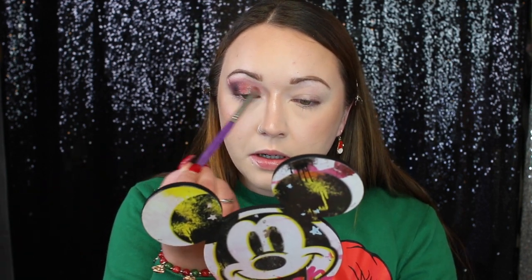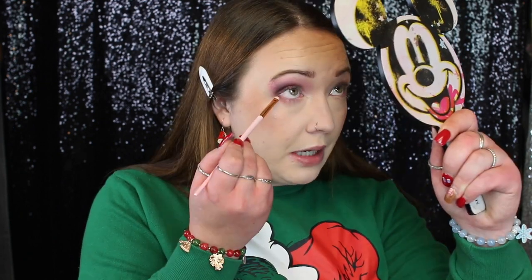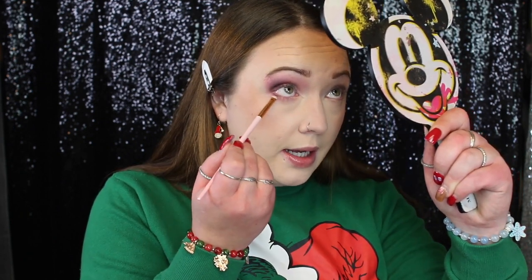I'm just going to pop some more right here, blend it out, and very lightly go right up above the shimmers. Here is what look number one is looking like — I'm curious whether it looks pink or green to you guys. For the lower lash line I'm taking Hot Holidays to smoke it out, then with a really skinny brush taking Celebrate in Style — the deeper matte — to tuck it as close to the lash line as I can get. Look number one is complete.